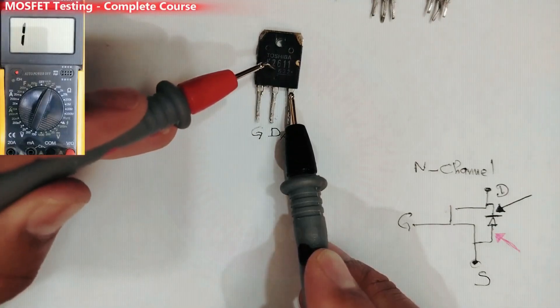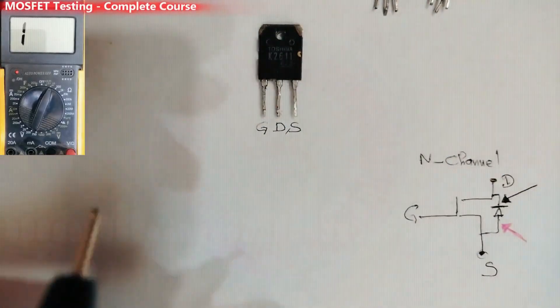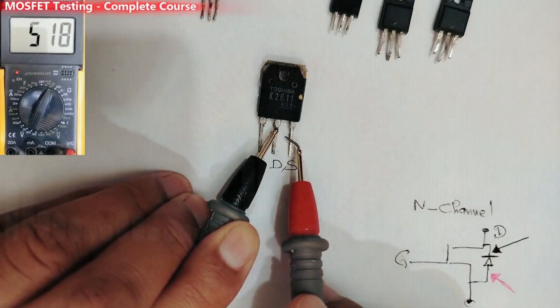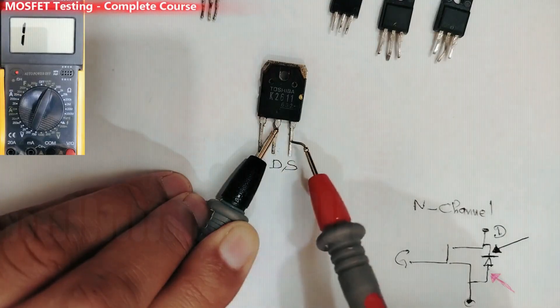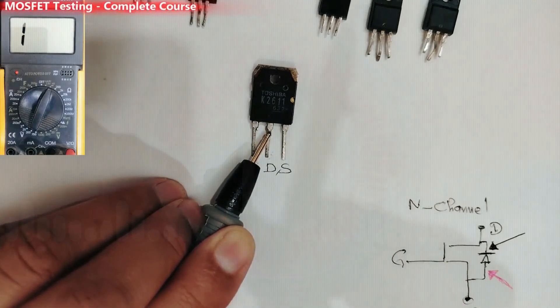Let's discharge the MOSFET again. With the second method, we can swap the probes and get a normal reading — about 460. This is a normal reading, but if you touch the gate, the reading will drop a little bit lower.